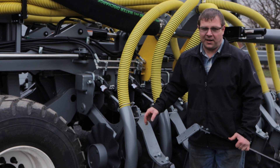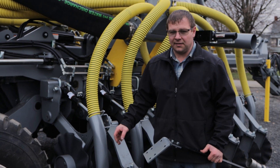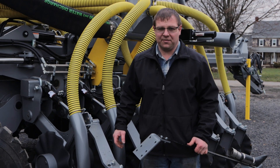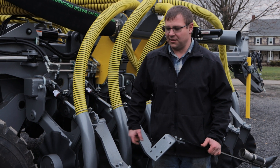This is a 30-foot wide trail injector. It is the first trail injector we're building — just about finished with it. We will have more videos of it once it's in the field.